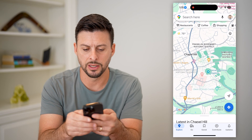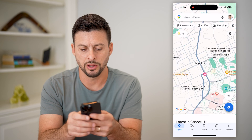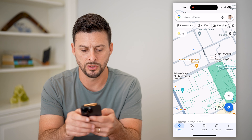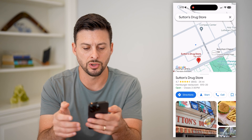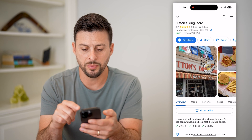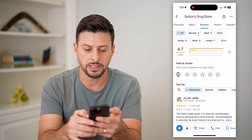I'm going to zoom in to a random restaurant. Let's go to Franklin Street. Let's say Sutton's Drugstore is where I want to write a review. I can open this up and you can see towards the bottom there is a Reviews section I can tap on.